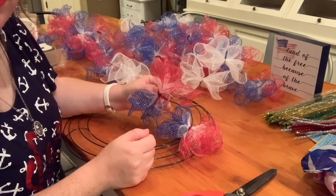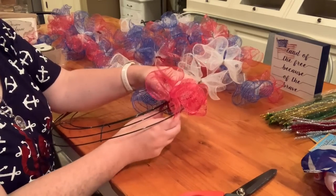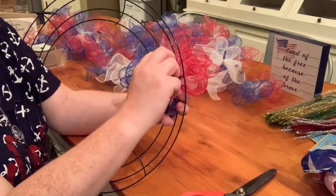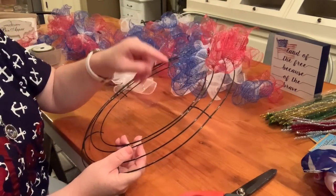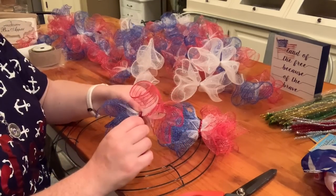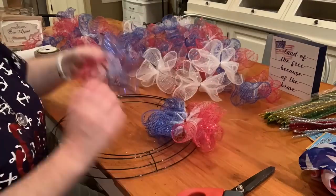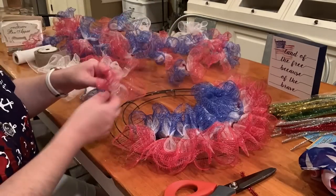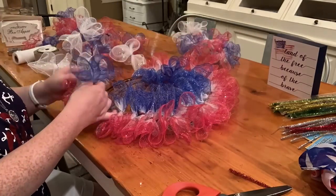The next thing is to untwist the pipe cleaners a little bit so you have space to attach them to the wreath form. You're just going to take the little twisty and attach it to the metal part — I'm attaching it to the middle ring. So I'm going to start attaching those now to my wire wreath form. It's super simple.